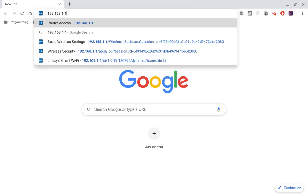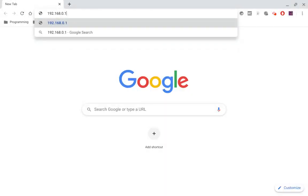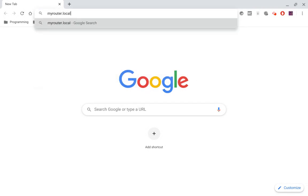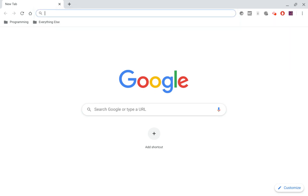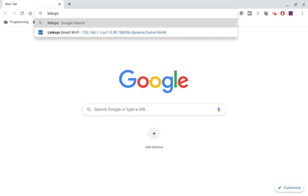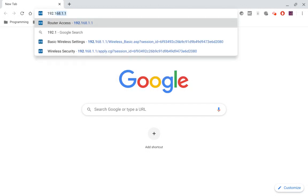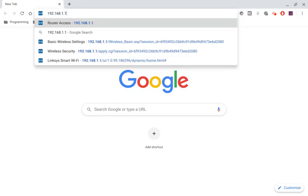You're going to want to type in 192.168.1.1 and log in. Yours might be different — it could be 192.168.0.1. Or another thing you can try is myrouter.local, or you can try LinksysSmartWiFi.com. It looks like you're going on the internet, but you're really not — it would be a built-in interface on your router. So you can try any one of those if they're not working. You might need to look at your manual for your specific router.